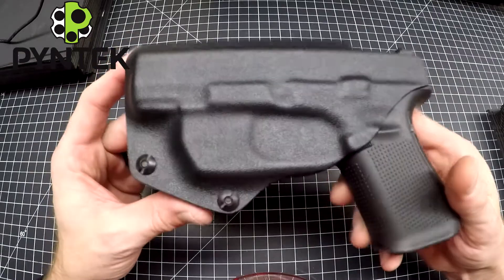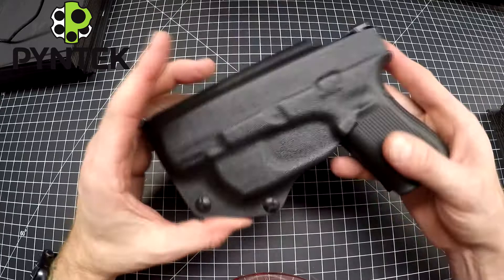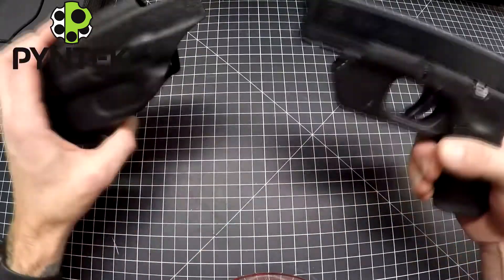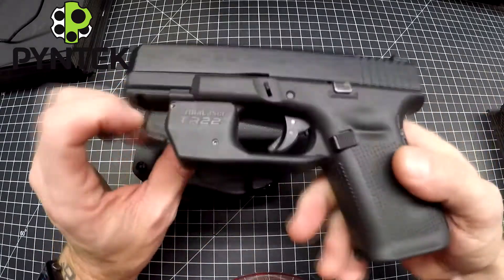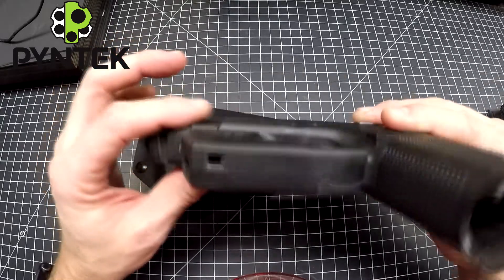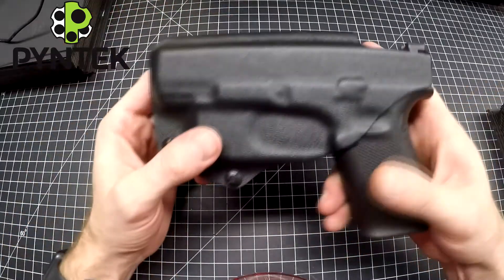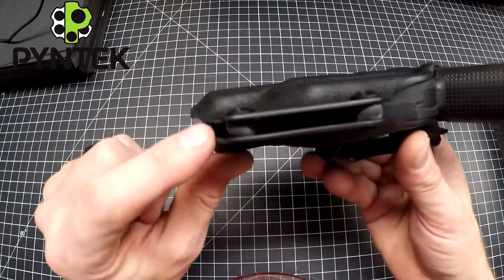This holster obviously has the Armalaser on it. Retention typically comes from the trigger guard area, and it's the same here. The Armalaser TR22 is a great laser — it's not much wider than most subcompact guns, and the Glock 22 is actually wider than that. You get a nice positive snap for retention, and there's also adjustable retention.